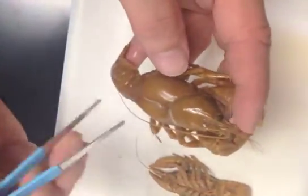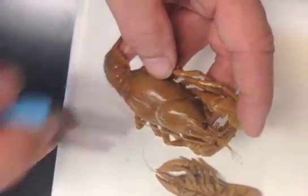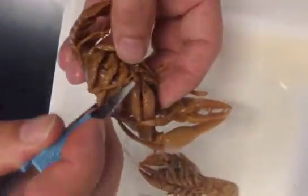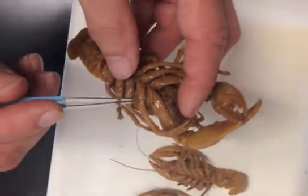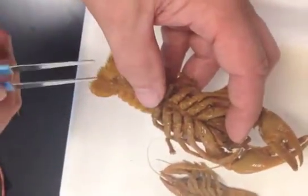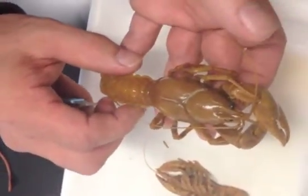We're going to take a width — that will be the measurement across the widest part of the body, and that's going to be called our carapace width. Then we're going to take a carapace depth, which will be measured from the widest part of the body from the top to the ventral side. We don't want to capture the legs; we want to get it all the way down into the sternum of the crayfish. Lastly, we're going to measure the width of the abdomen.